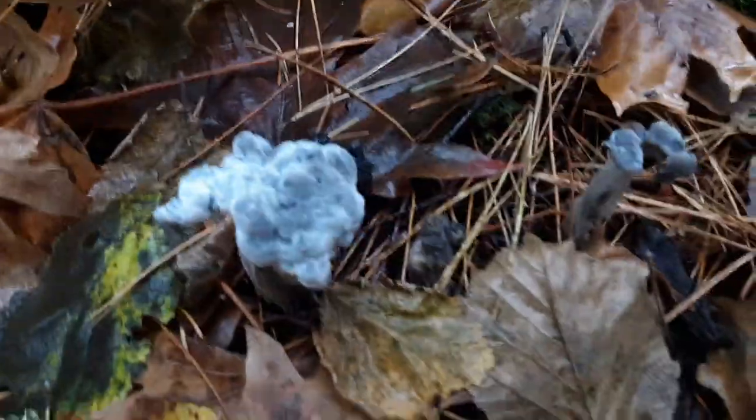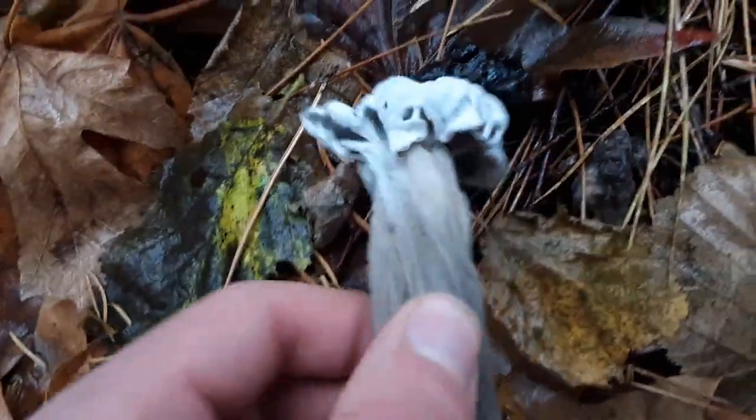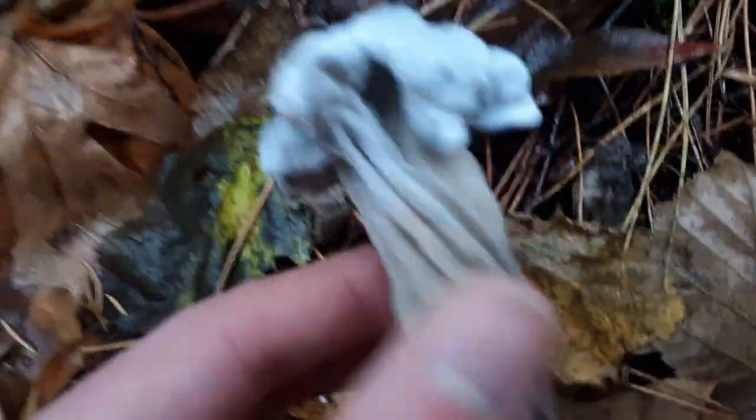Well, looks like we got another non-agaric fleshy fungus. I think this is some kind of false morel or elfin saddle.